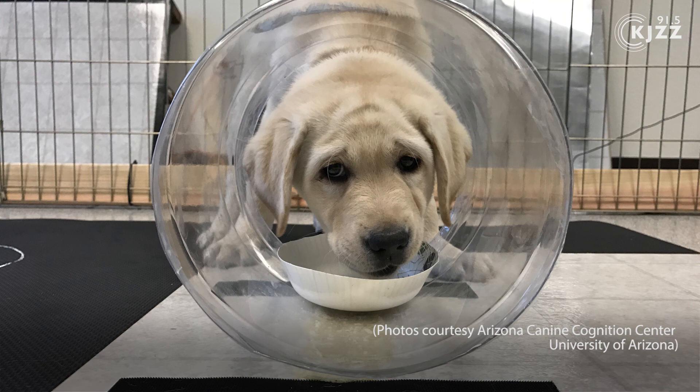We then move on to a clear cylinder. Now they can see the food is right there, and almost all dogs on the first trial will come up and hit their nose on the cylinder, go 'oh that feels nasty,' and then explore to try to find a way in. A lot of them paw at it or get really frustrated, but then they usually figure out that they can get it from the side again without hitting their nose on the front.